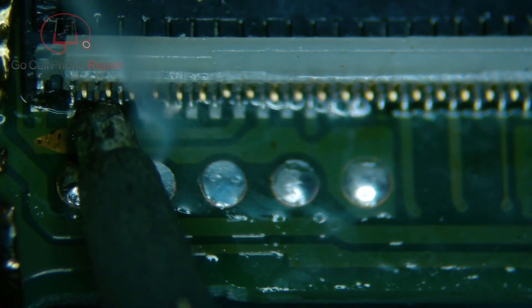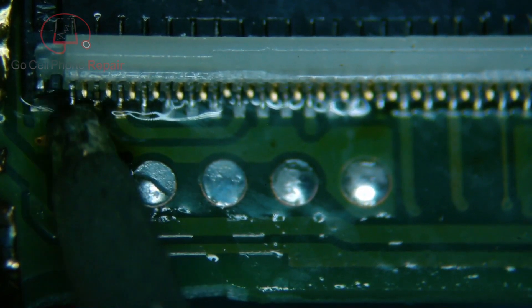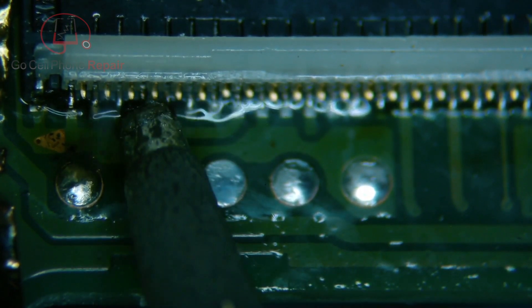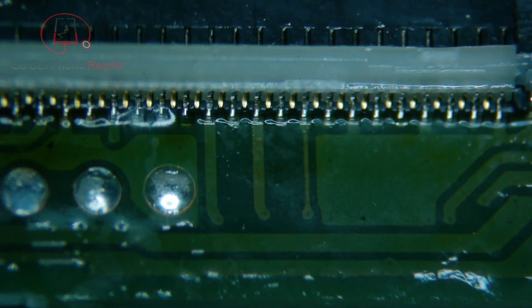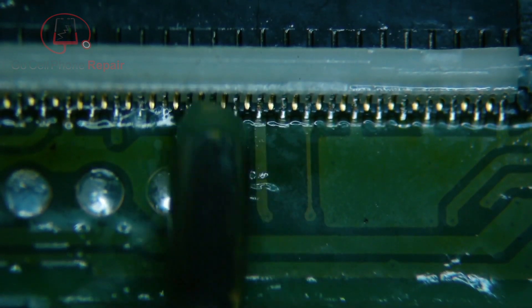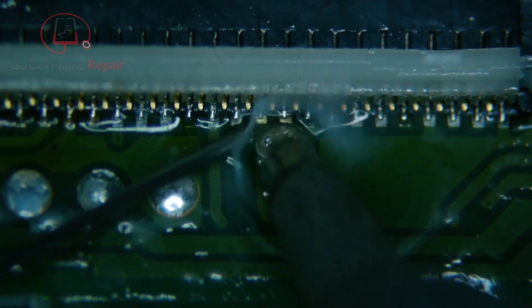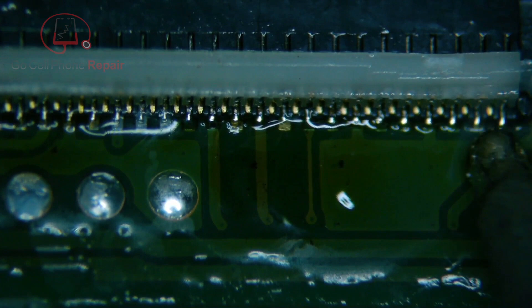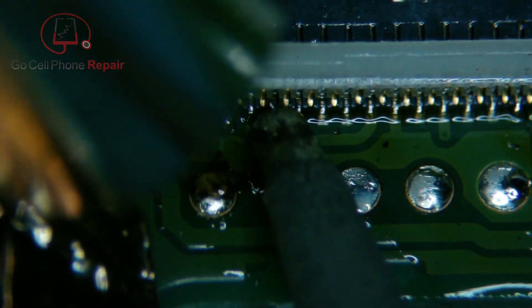You can't really apply solder directly to the board - you really do have to pick some up on the tip of the iron before you start. That's another ground pad - we'll get that in a second.